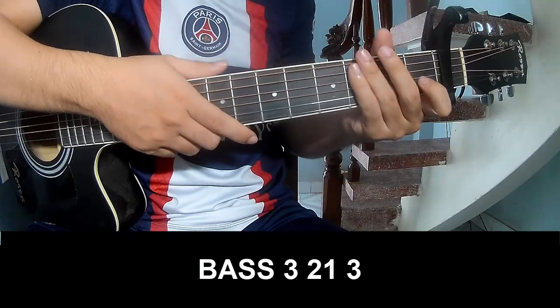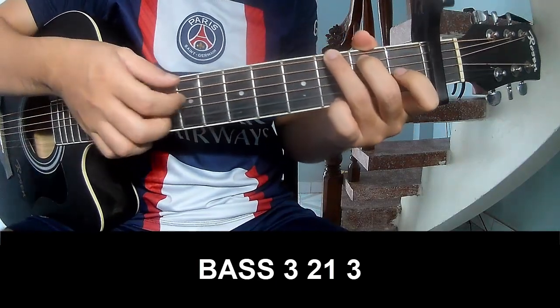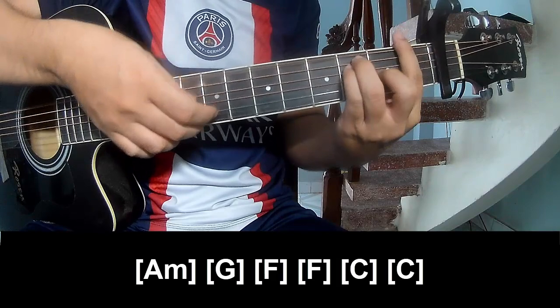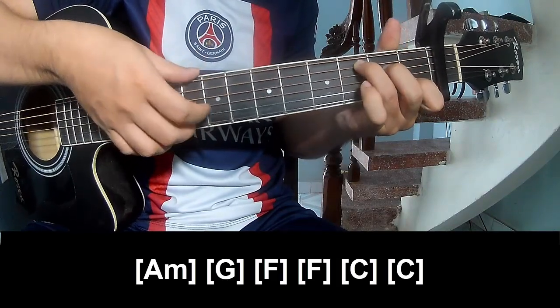To the bridge: to play, strum 3, 2 on 3, strum 3, 2 on 3, and to play long. Am, G, F, F, C and C.